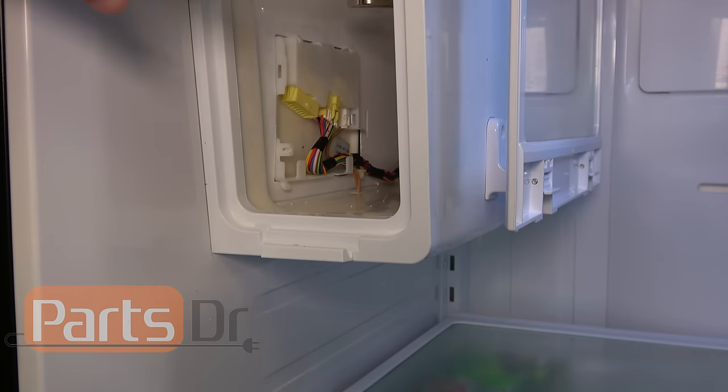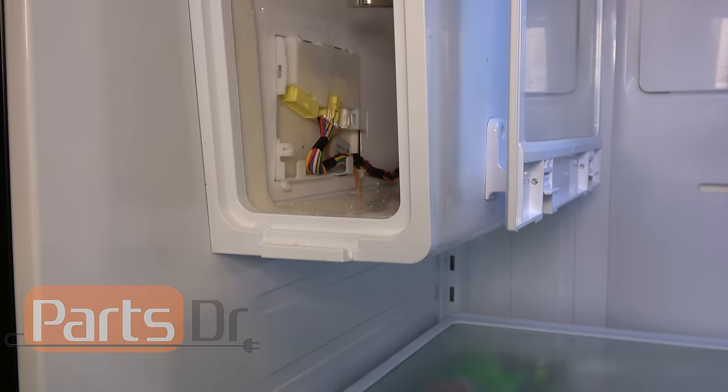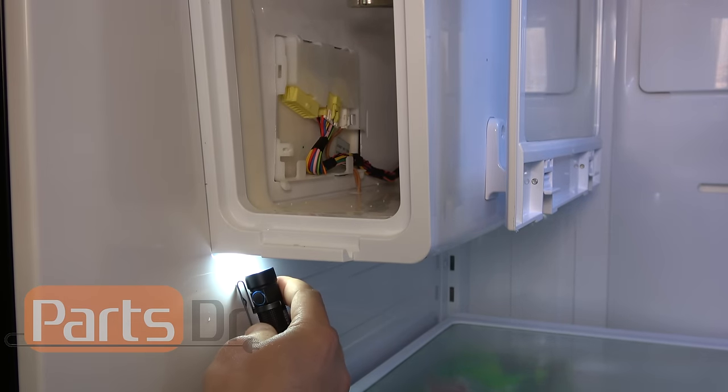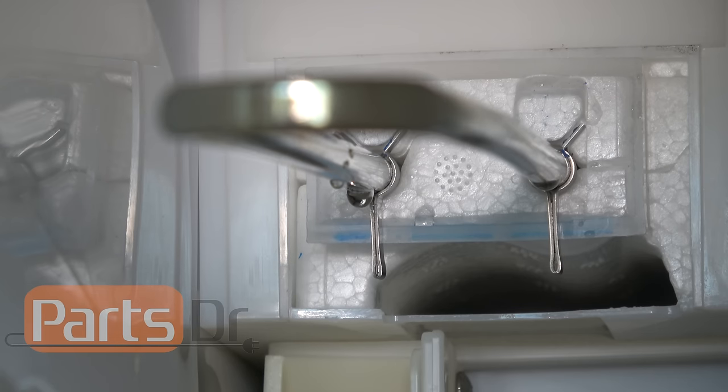If you're getting excessive moisture, ice, or frost building up inside the ice maker compartment, take a flashlight and shine it along the bottom edge. If you can see light on the inside of the ice maker compartment, you'll need to seal it up using a special silicone — I'll include a link in the description below. Some earlier versions of this refrigerator have an older style Y clip; there's a Y clip kit that includes a rectangle-shaped plastic bracket and two metal clips. If you're getting excessive moisture buildup, it's recommended to replace that as well — I'll include a link in the description below.